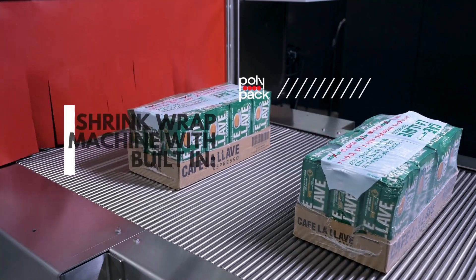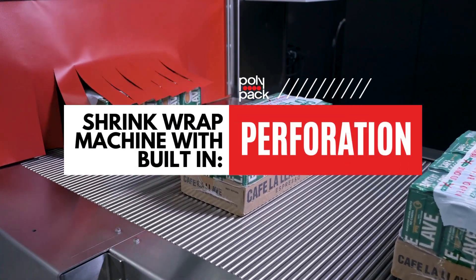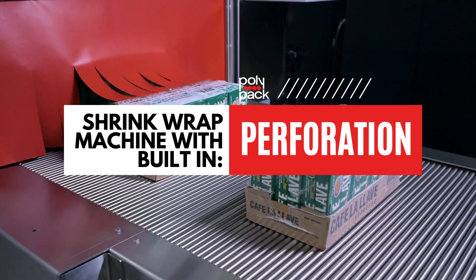Enjoy easy-to-open packaging and enhanced brand visibility with the Polypack IL Shrink Wrapper for trays.